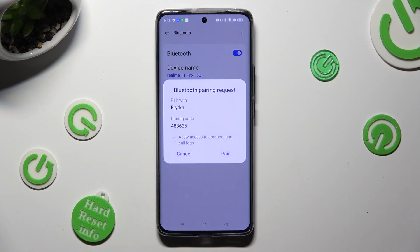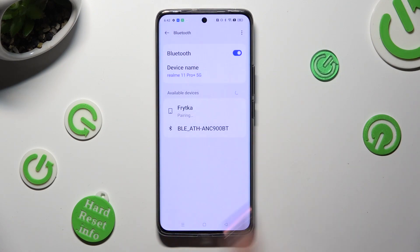Then, hit pair in the pop-up, and wait for the other device to accept your connection request.